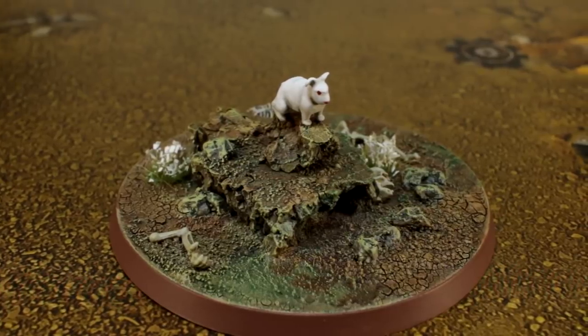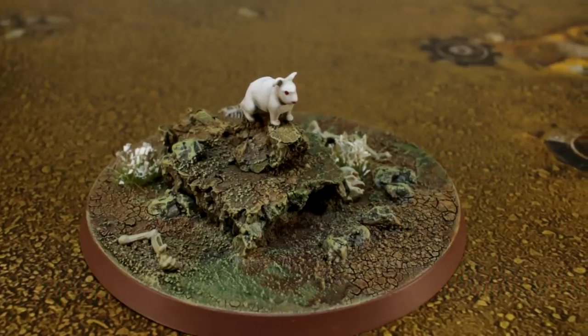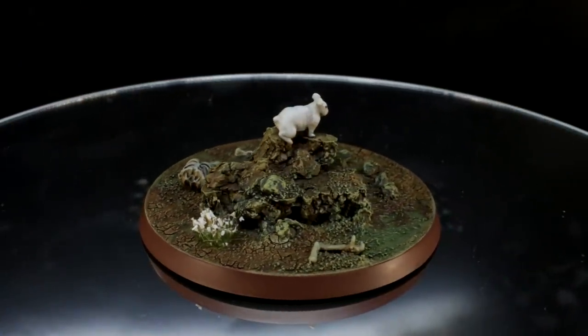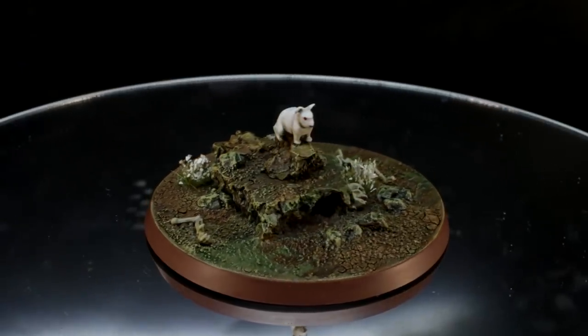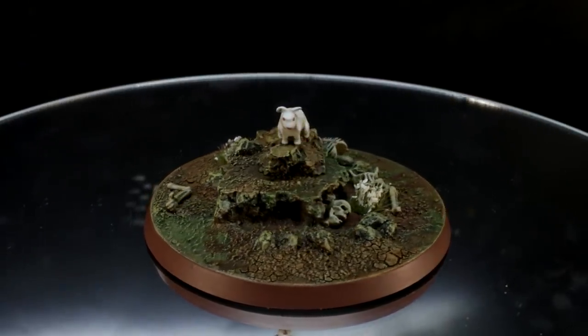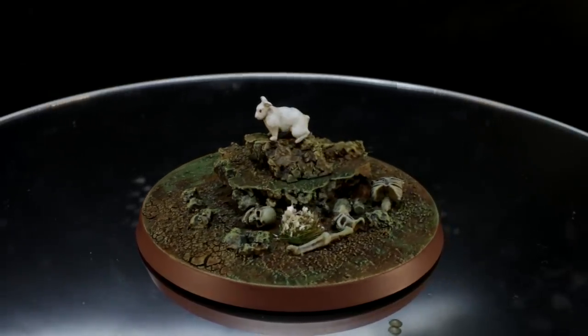Projects like this are great fun and the perfect way to break out of a painting slump and inject a bit of joy back into your hobby. If Monty Python, or just generally having fun, isn't your thing you can just ignore the rabbit bits of this video and think of it like a rocky cave basing tutorial, which is incredibly boring.